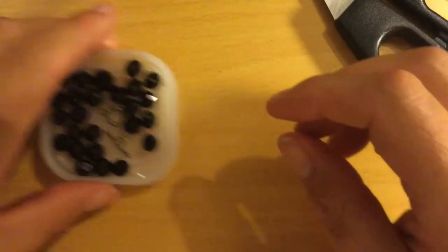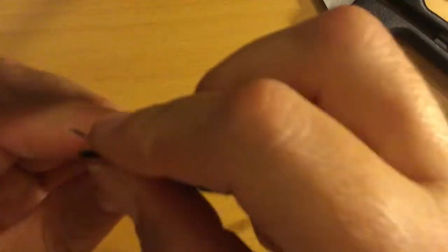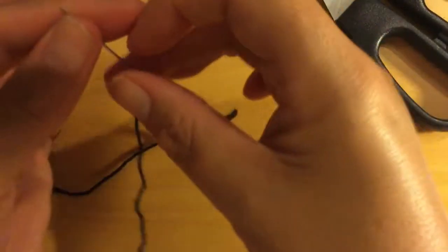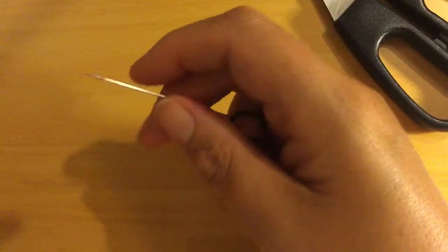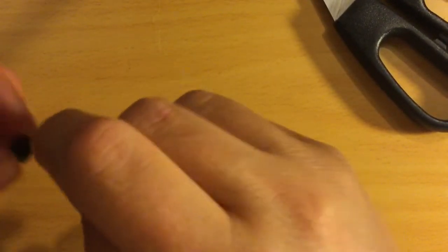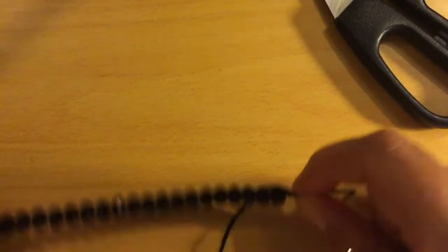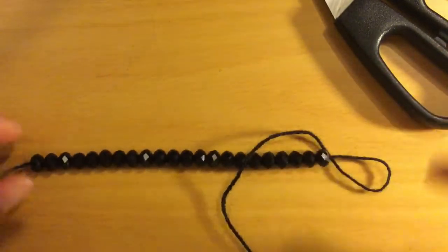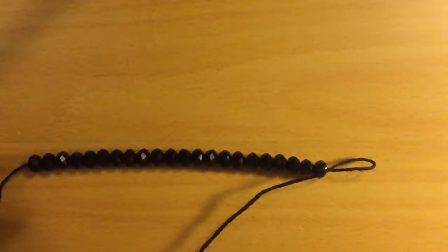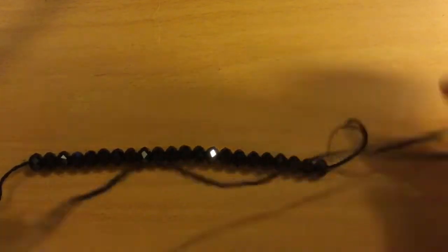To start, you need to thread your wool and put on as many beads as you're going to have in your project. I'm not quite sure how many I'll use, so I'm just going to thread them all on. You do this before you start. Once the beads are on the wool, just take your needle off and that part is done.